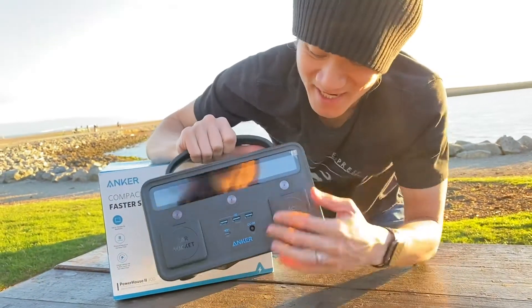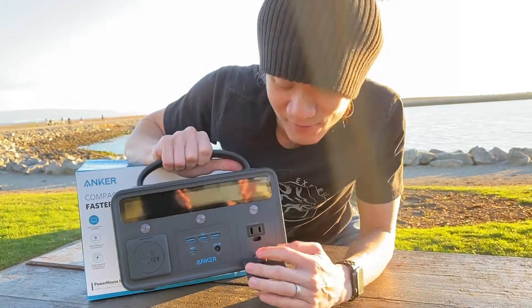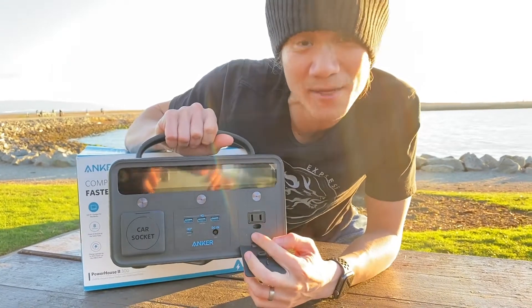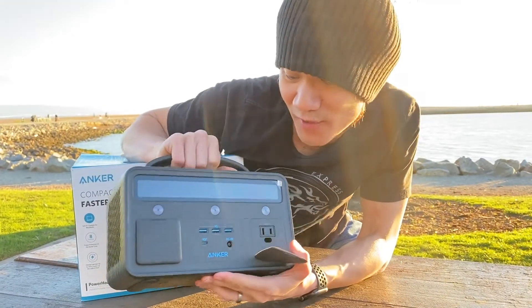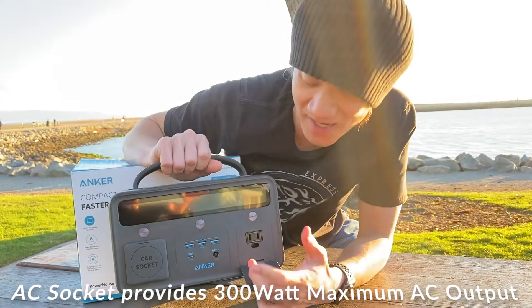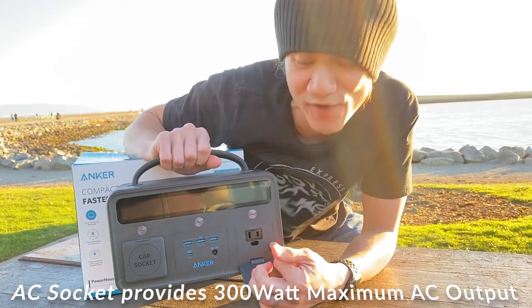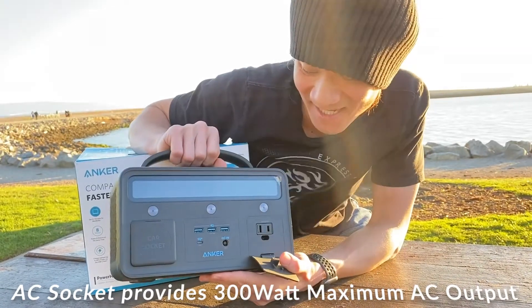My favorite feature — check this out — an AC outlet. That's right, an AC outlet. So if you want to plug something into the wall, you can do that out and about in the wilderness, or wherever you take this Anker Powerhouse 2 300. You can plug in your Nintendo Switch, a PlayStation, a TV, a fridge — any AC appliance — and this thing can handle it.